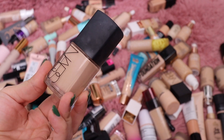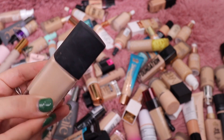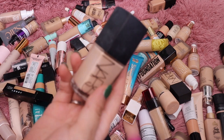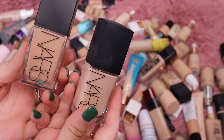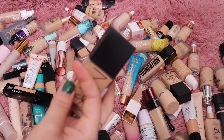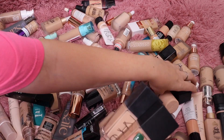I feel like I want to keep the NARS Sheer Glow because I do really like it — it's in the shade Deveille, which is my perfect shade. They have a new foundation now called the Light Reflecting Foundation, which I think was the replacement for this one. But I still like the Sheer Glow so I'm just going to keep it — I want it in my collection.